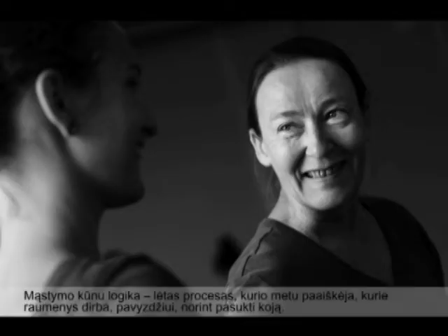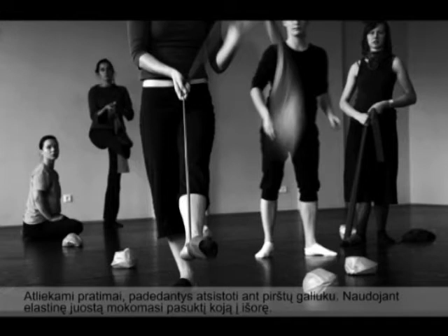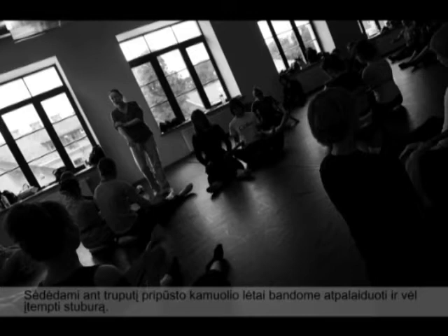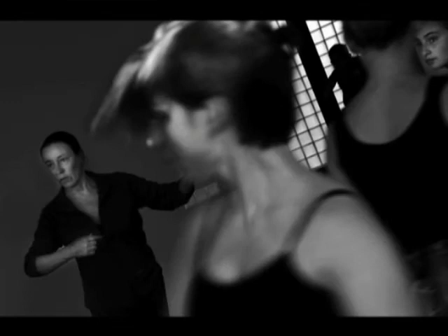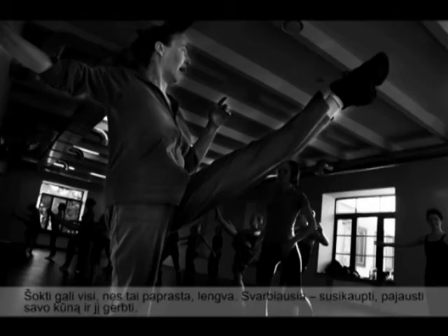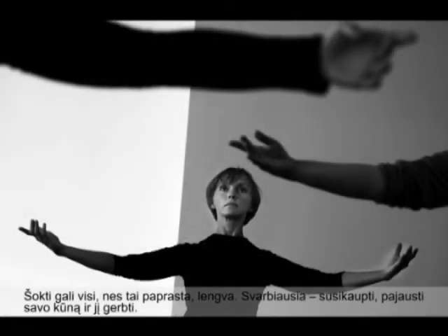Body-mind logic is going very slowly through taking your time, understanding which muscles turn the leg out, doing specific exercises so that you get on top of your leg and turn out — with an elastic on the floor, sitting on the ball, sinking together your spine and pushing off again — so that you learn to use the whole possibility of your spine, and then linking all of that into ballet class. Everybody can do it, and it's very easy and simple, but the main thing is to focus inside, get a communication going with your body, and respect your body.